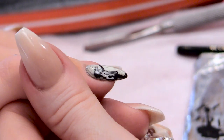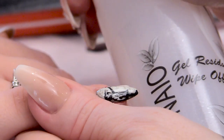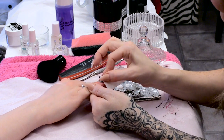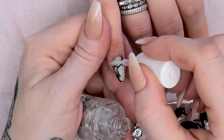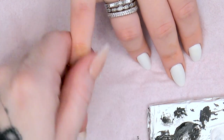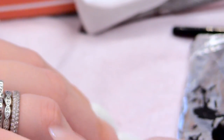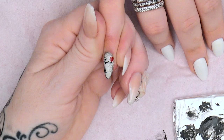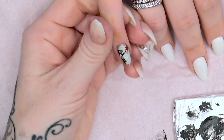Now that's come out of the lamp, I'm going to wipe over with the Gel Residue Wipe Off Solution to take away that sticky layer, and finish off with a little bit of cuticle oil. That's a Banksy design finished with the girl and the balloon. Check out the other videos for more Banksy designs.